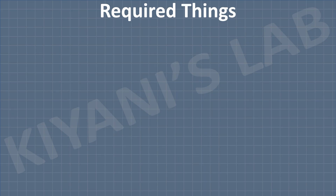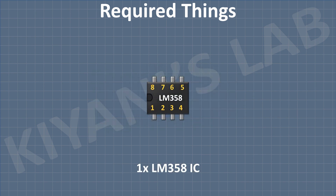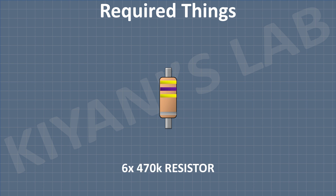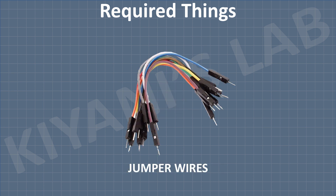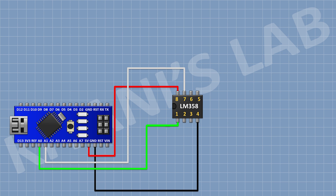So these are all the components we gonna need for this project. First, I'm gonna connect Arduino. After that, I'm gonna connect LM358 IC and connect its pin number 4 to ground and its pin number 8 to the 5V pin of Arduino. After that, I'm gonna connect a 10K resistor and connect its one pin to pin number 1 of the IC and its other pin to pin number 2 of the IC.